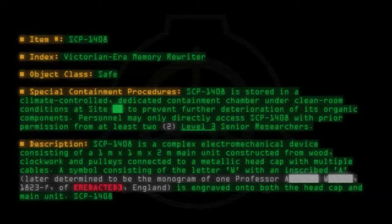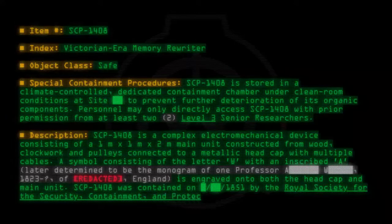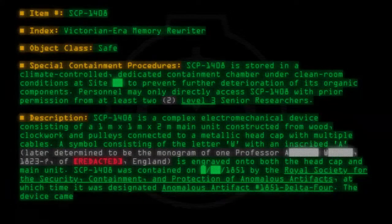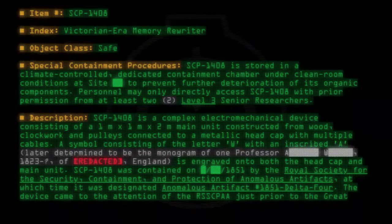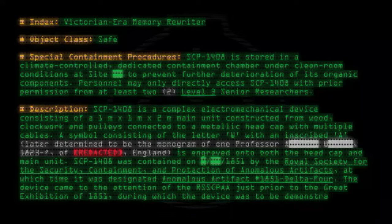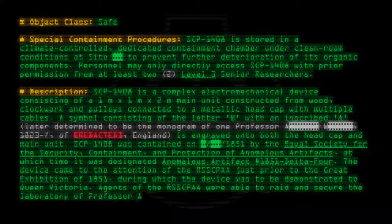SCP-1408 was contained in 1859 by the Royal Society for the Security, Containment, and Protection of Anomalous Artifacts, at which time it was designated Anomalous Artifact number 1851-4. The device came to the attention of the RSSCPAA just prior to the Great Exhibition of 1851, during which the device was to be demonstrated to Queen Victoria. Agents of the RSSCPAA were able to raid and secure the laboratory of Professor A. W.